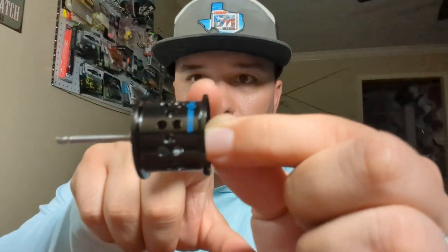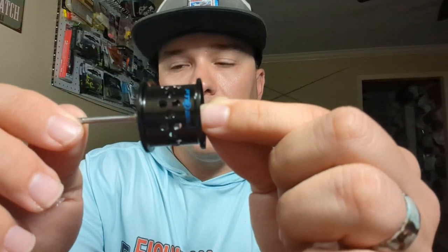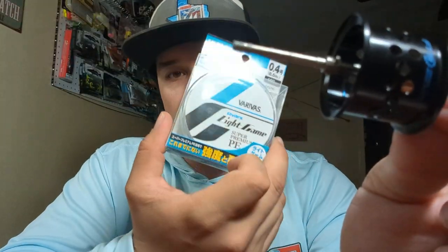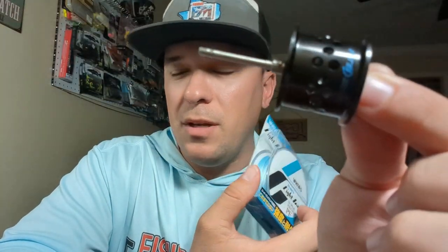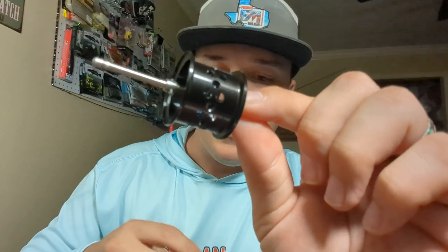It's a very shallow spool, so as you can tell it's not going to hold a ton of line. That's why I got some super skinny line that we're going to put on it, and that'll probably give me around 100 yards, maybe 120 yards, which would be plenty.